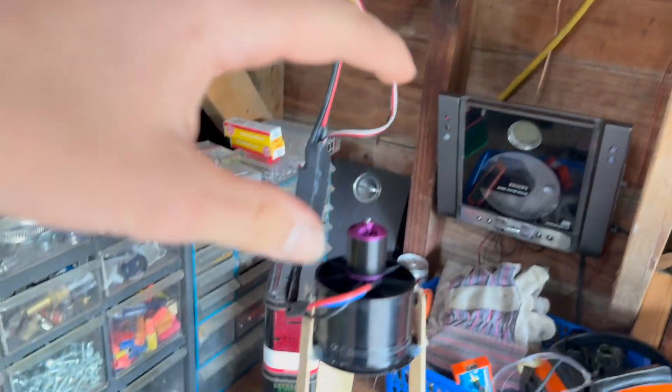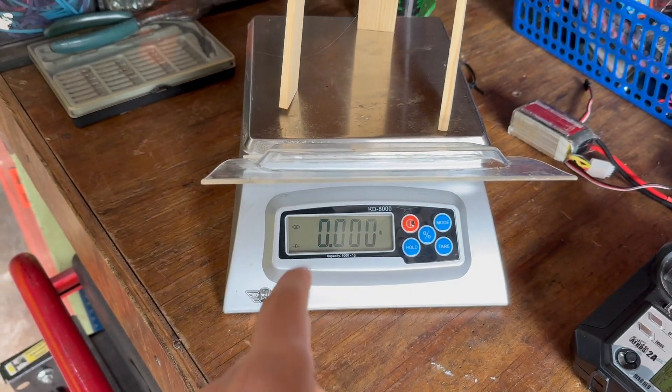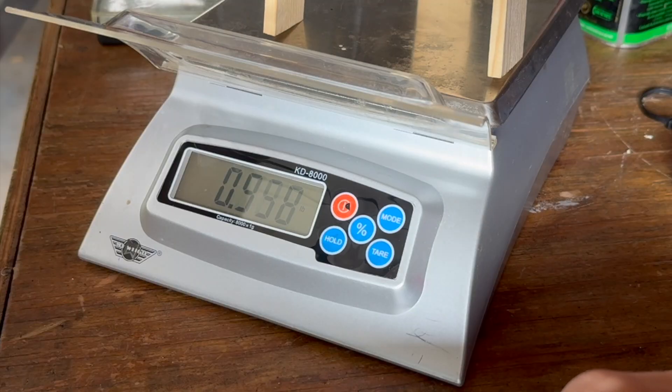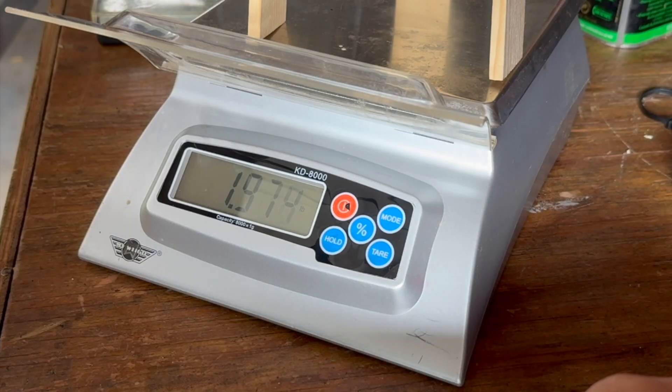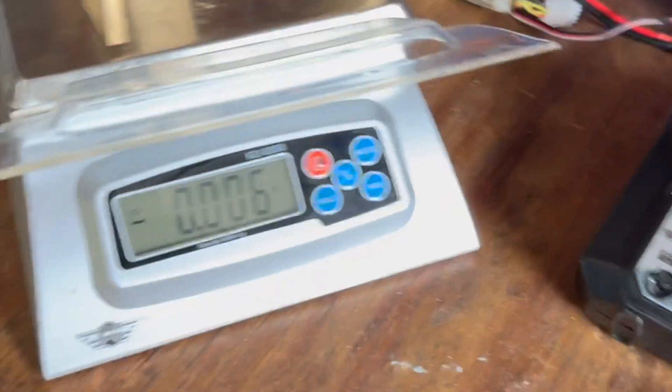Here's the new setup. I've got the batteries up here on longer stilts, so now there should be plenty of airflow coming up from underneath. We're going to see if it does more than the previous reading of 1.073. Here we go. Wow, that was a lot more — it had approximately 2.5 pounds of force on the scale.